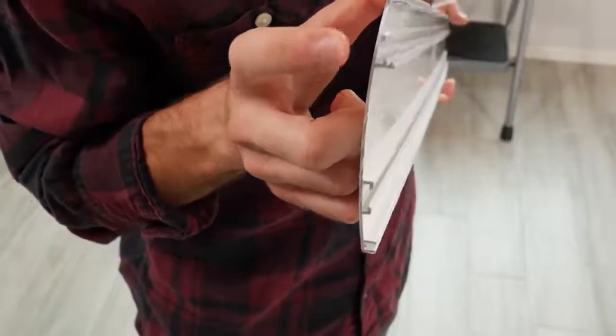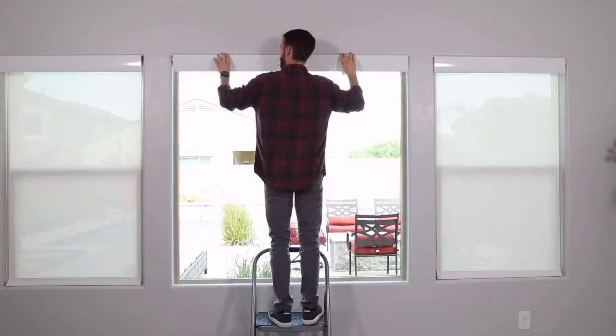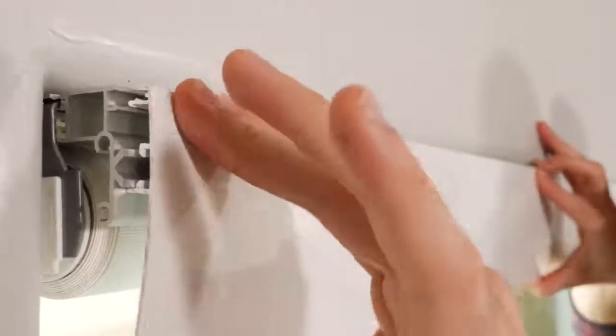For an inside mount fascia like this, position the fascia so that the top grooves on the back line up with the top grooves on the brackets. Tilt the fascia down so that the bottom is pushed inwards toward the window while the grooves are aligned. Then tilt it up and the fascia will click into place.